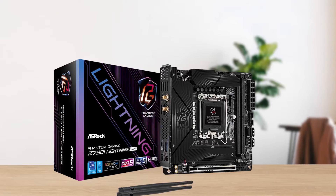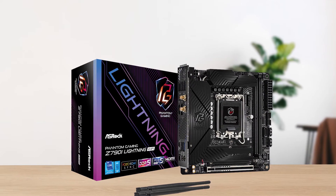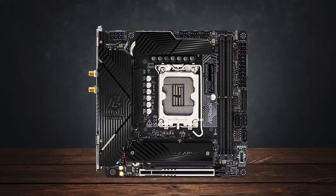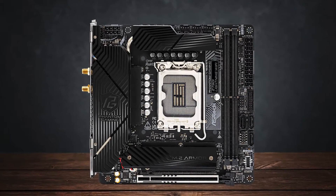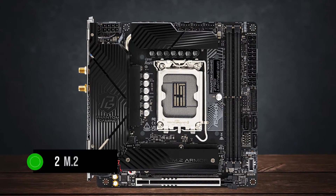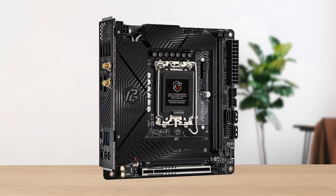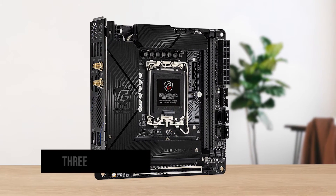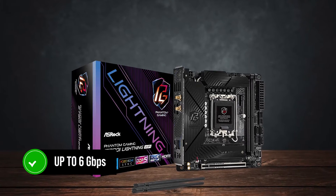Moving on, it offers a single PCIe x16 Gen 5 slot for your GPU — Gen 5 support is quite nice to see here, and it's something most motherboard manufacturers compromise on. Along with that, you get two M.2 slots, but they're both based on Gen 4 instead of Gen 5. You also get three additional SATA headers that support speeds of up to 6 GB/s.